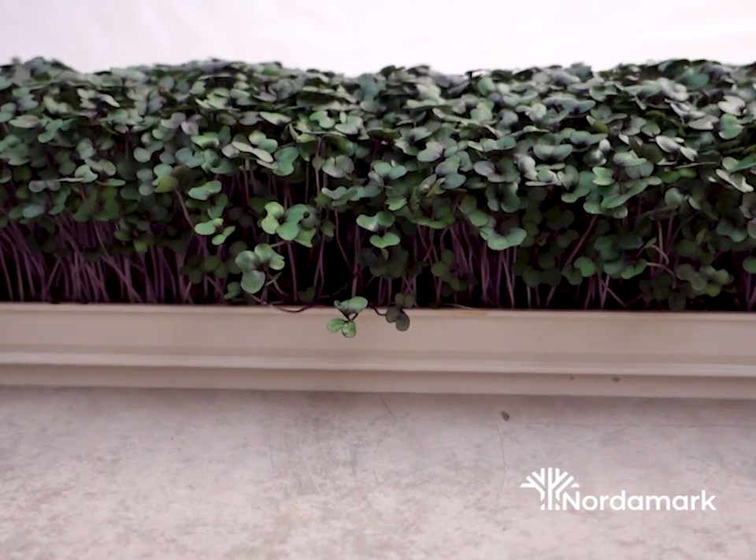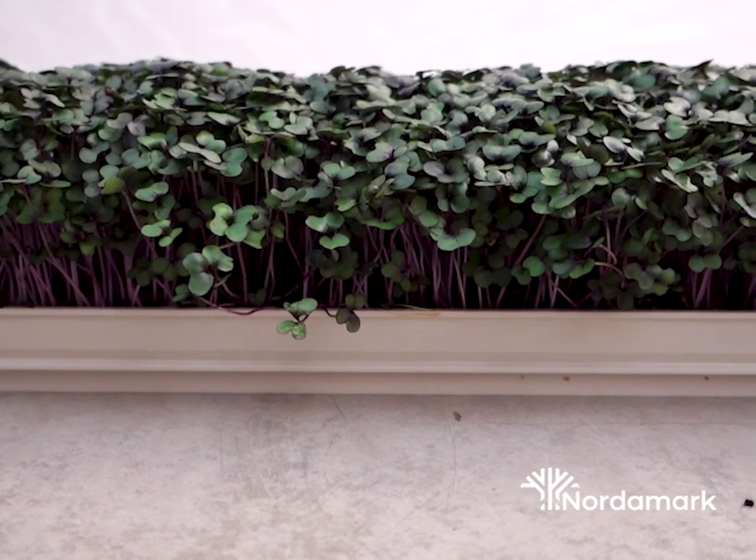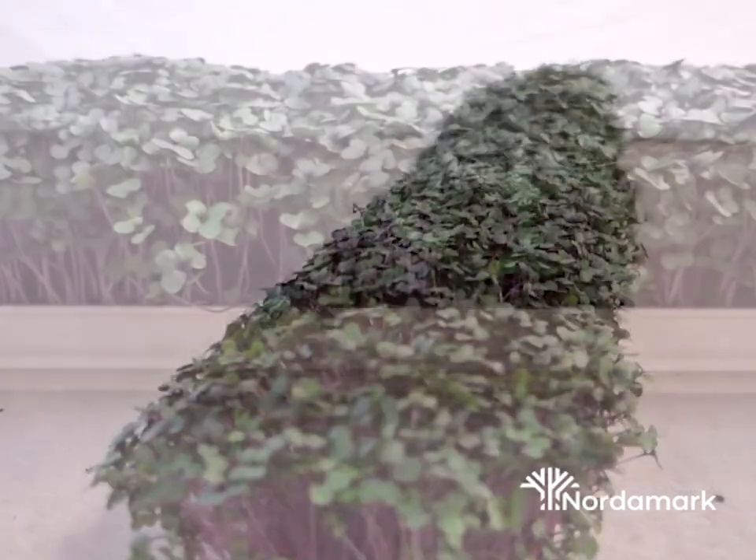Hello, my name is Michael and today I'm going to talk a little about microgreens and growing in a new sort of channel-based system, so stick along.